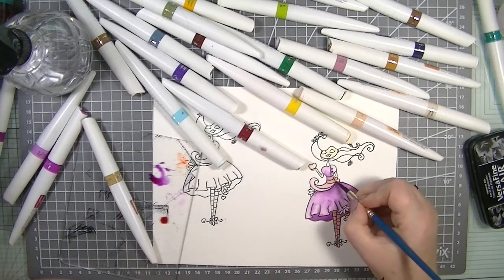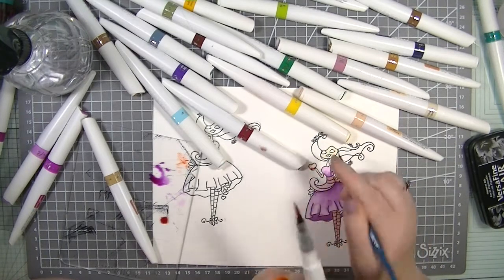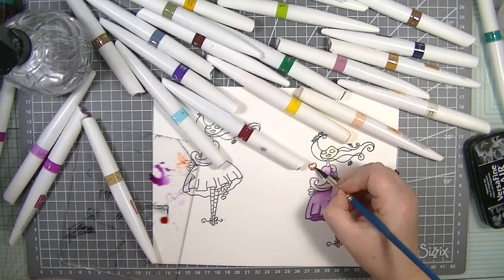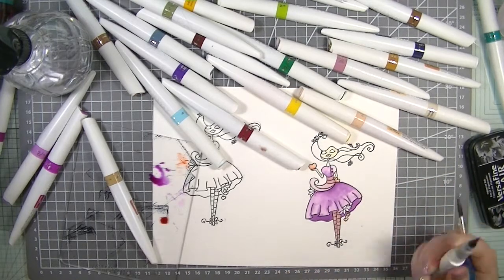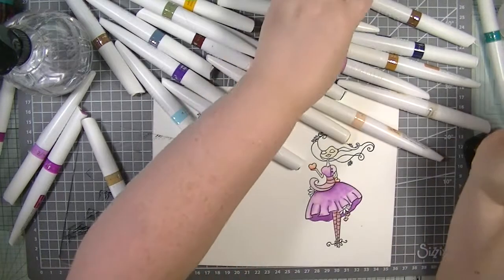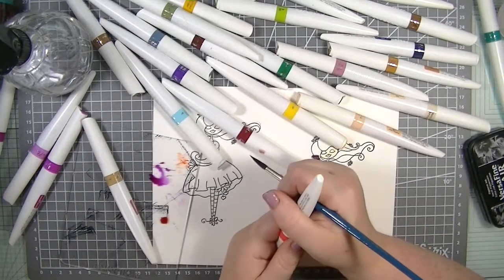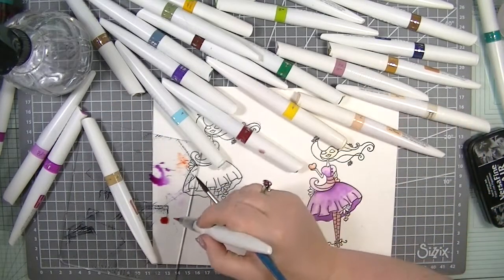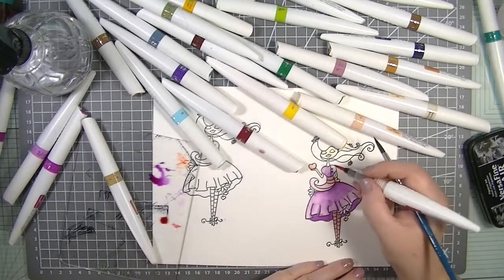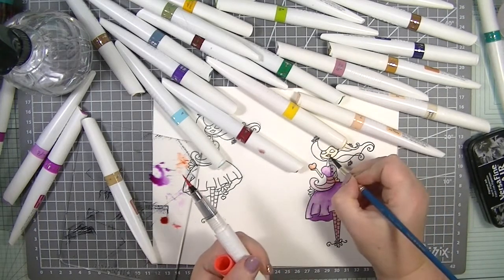I've got my Windsor and Newton watercolours and I'm looking at getting — I can't say it, it's one of those weird long words. They are expensive, I'm not going to lie, but I really do like them. Maybe on my Christmas list — there we go!